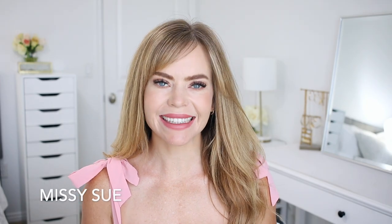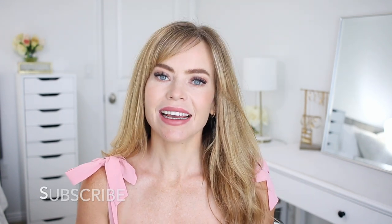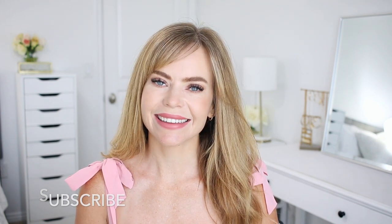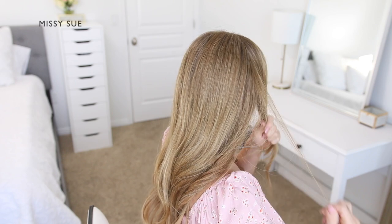Hello, it's Missy. Thank you for watching. Today I wanted to share a braided hairstyle with you. Let me know what you think down below in the comment section. If you're new, please subscribe so you'll never miss any future videos. Let's get started.